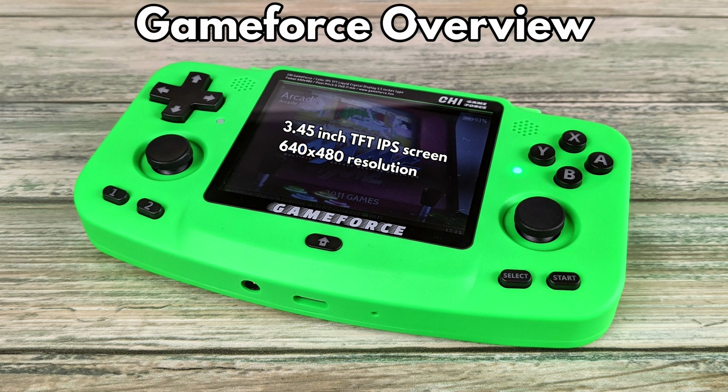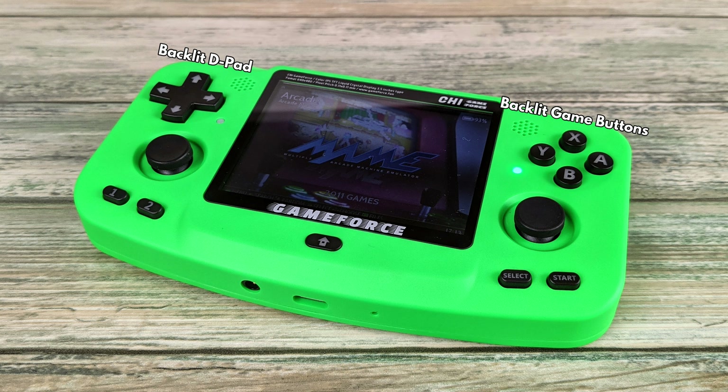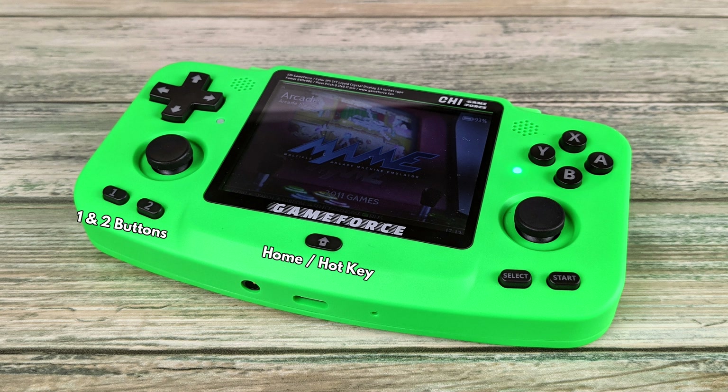The GameForce has a 3.45 inch TFT IPS screen with a resolution of 640x480. You have a D-pad and four gaming buttons. There are dual analogue sticks made by Alps, which are the same used on the PlayStation Vita. On the left are two additional buttons which you can configure to your preference. In the middle is the Home button, also known as the Hotkey, used in combination with other buttons to perform functions. On the right are Select and Start buttons.